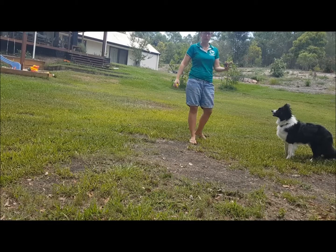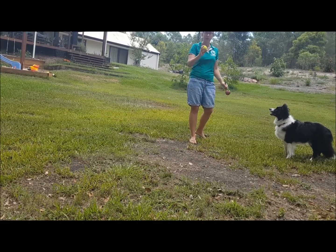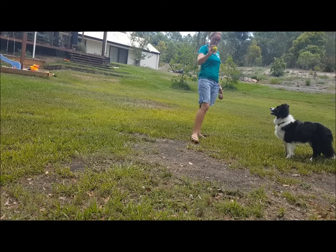Standard tennis balls — I actually prefer to use balls on ropes, and I've got a variety of different ones. But I know a lot of people use tennis balls, so I'm going to use the same thing for this demonstration.